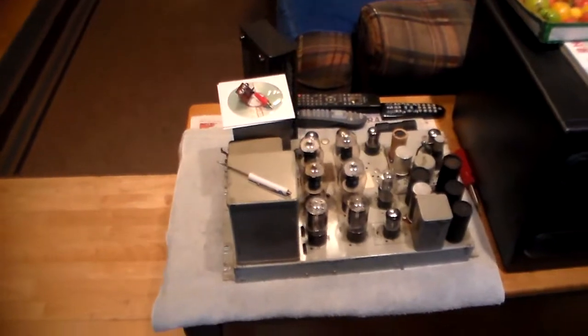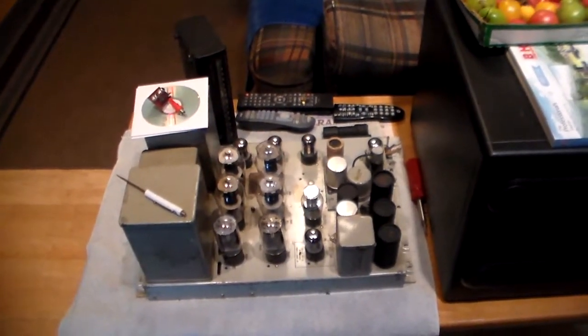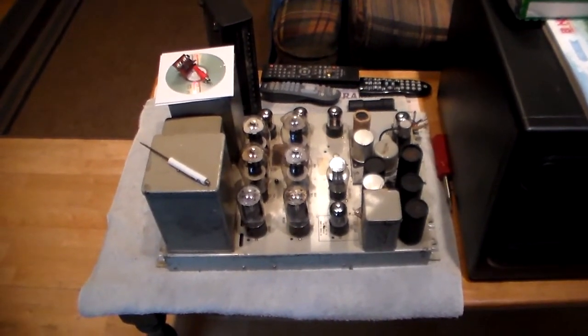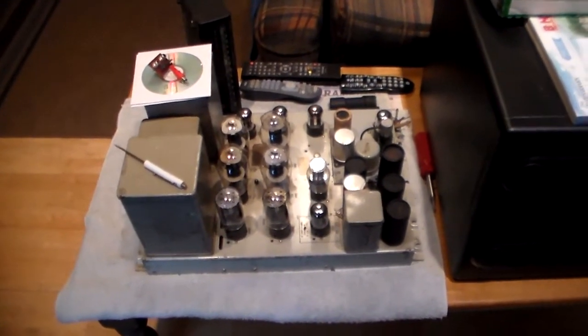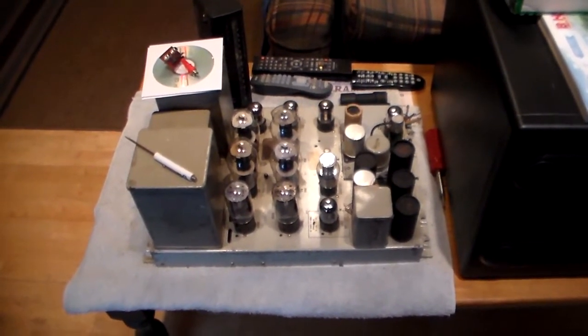I've got this other one over here that's going to be one of my projects. I want to go through it and make sure everything's okay. I've got four of these and they use four 6L6 outputs. They're made by Western Electric back in the early 50s, and they're quite a powerful amplifier for their time period.